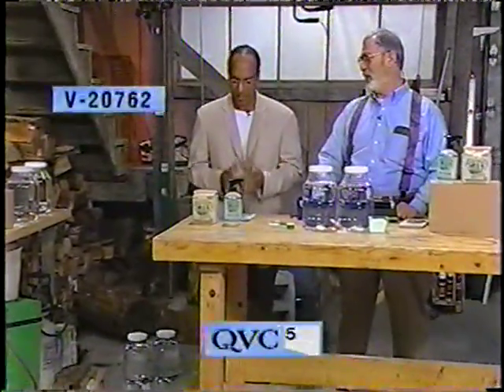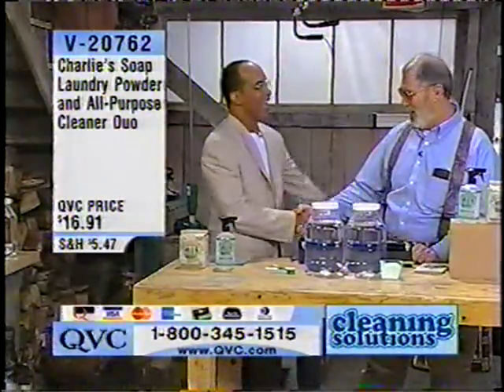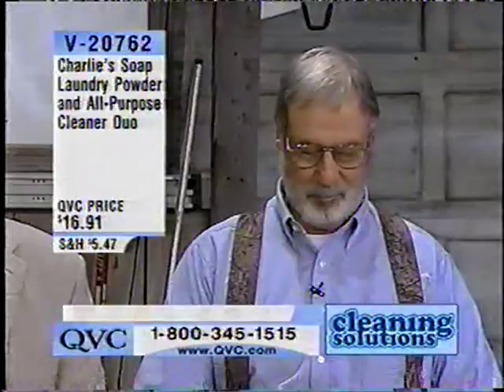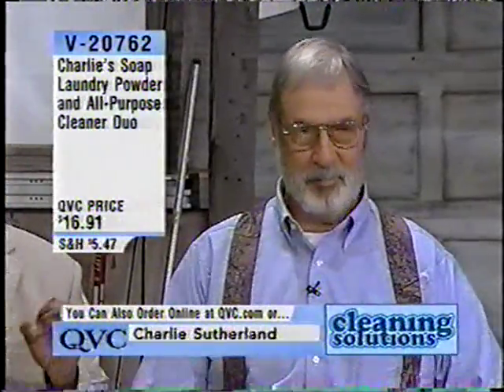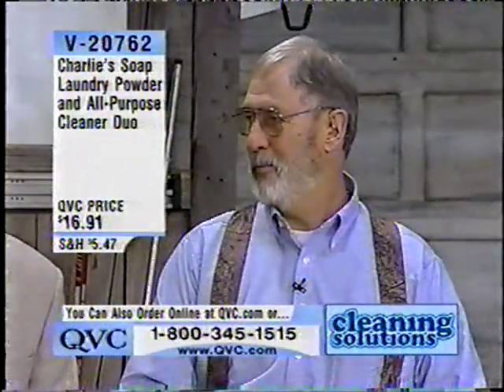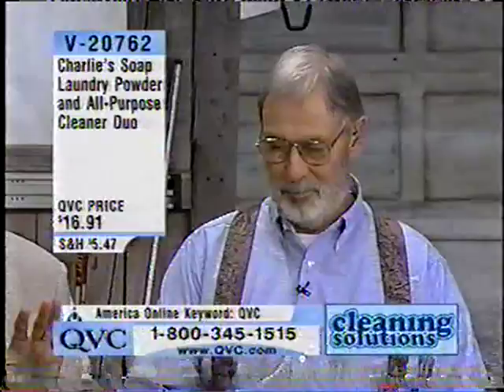I'm very excited about this next product. A gentleman by the name of Charlie Sutherland is here with me today. He invented these products. This gentleman has been a chemist in the textile industry for 40 years. Do you think he knows textiles? Do you think he knows how to clean clothes like nobody's business? You can bet on it.